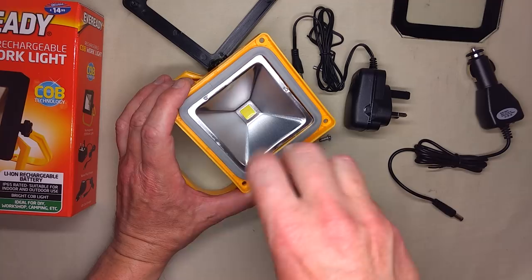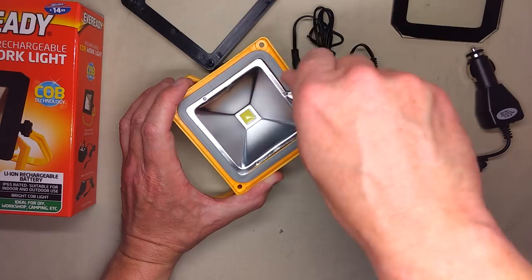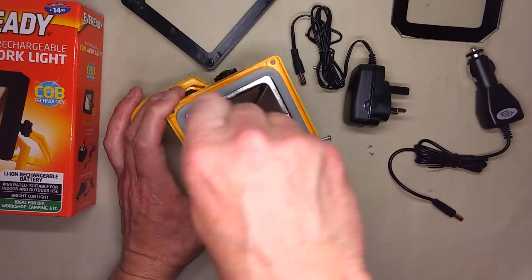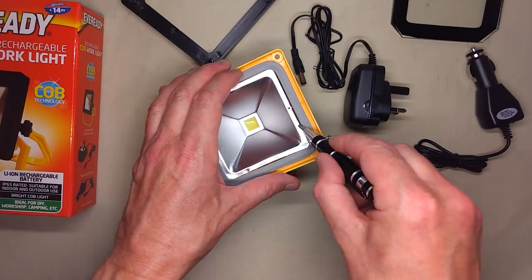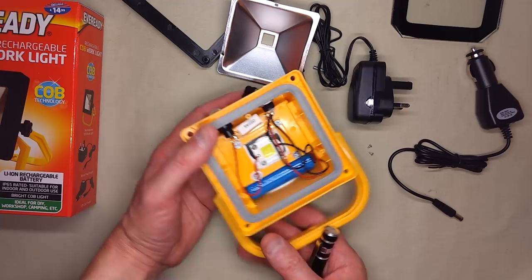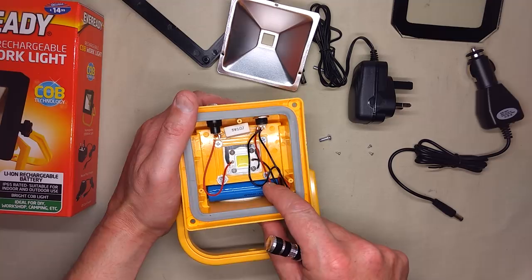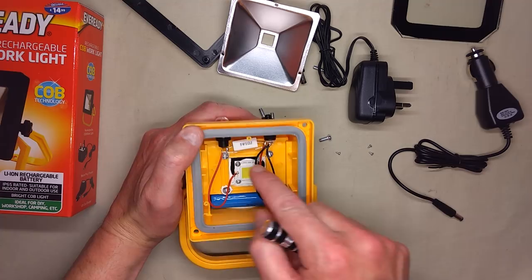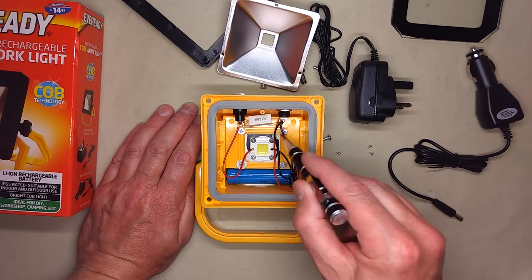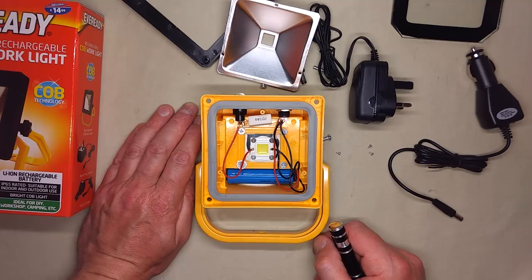We've got three screws holding the reflector on. The reflector comes out revealing the lithium cell at the bottom, which is marked 2200 milliamp. It also reveals a 5-watt 1-ohm resistor, which is very common, and then the LED itself. It's all gooped around the side, so it has physically been glued on. So that should be pretty waterproof — that's quite good.